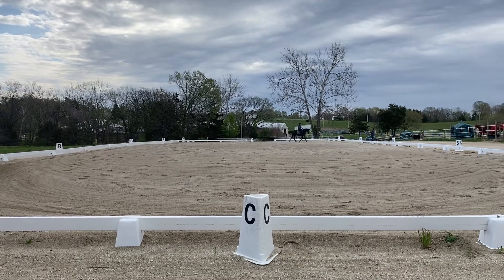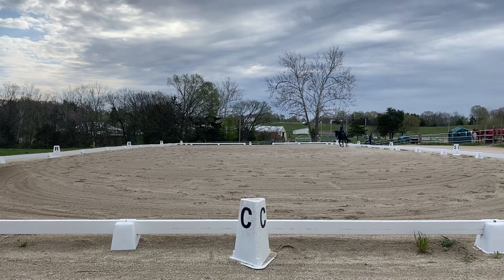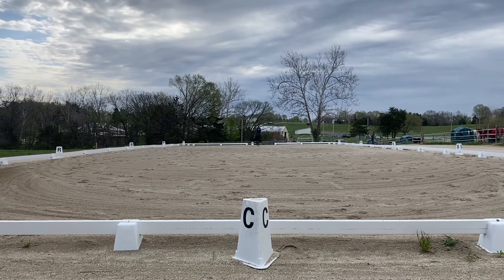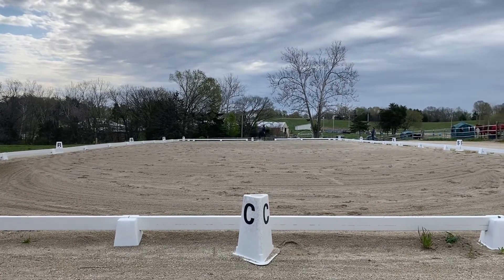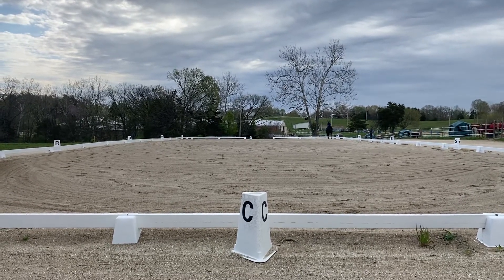A, track right. D, circle right, 20 meters — rising trot, allowing horse to stretch forward and downward while maintaining the contact.